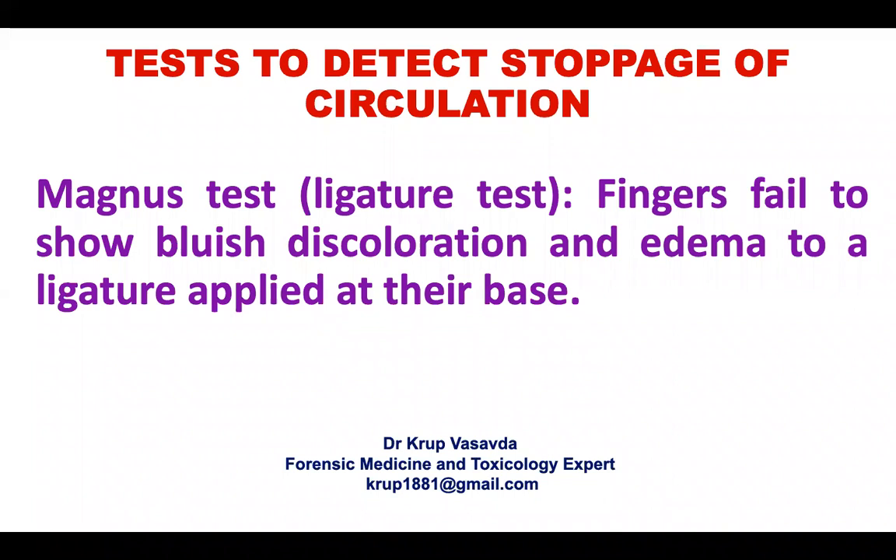Hello friends, this is Dr. Ku Pasavda, and our today's topic of discussion is tests to detect stoppage of circulation. This is a very important topic.